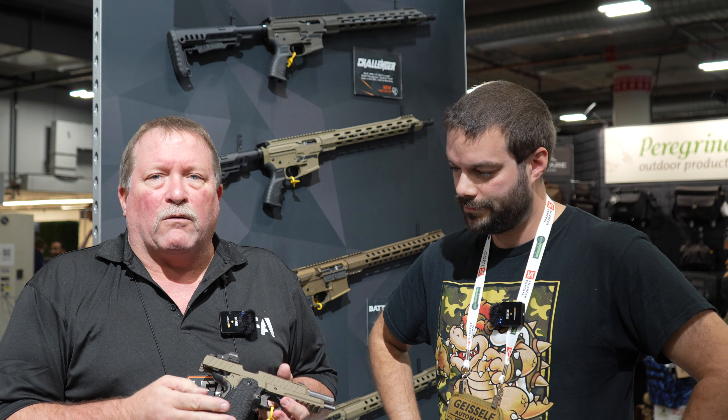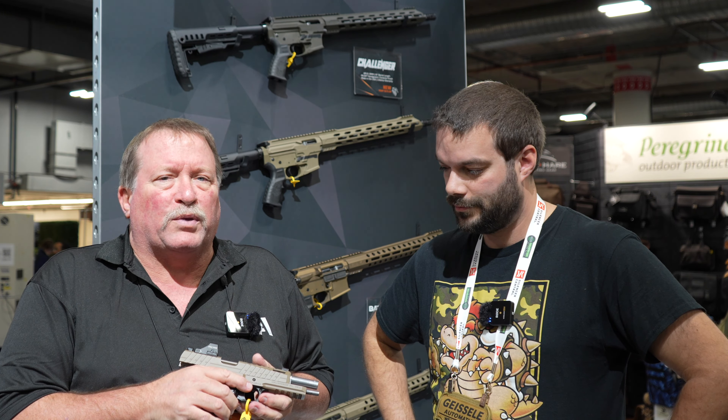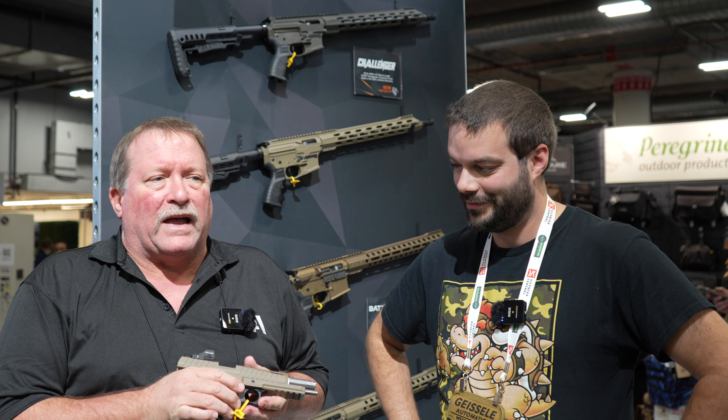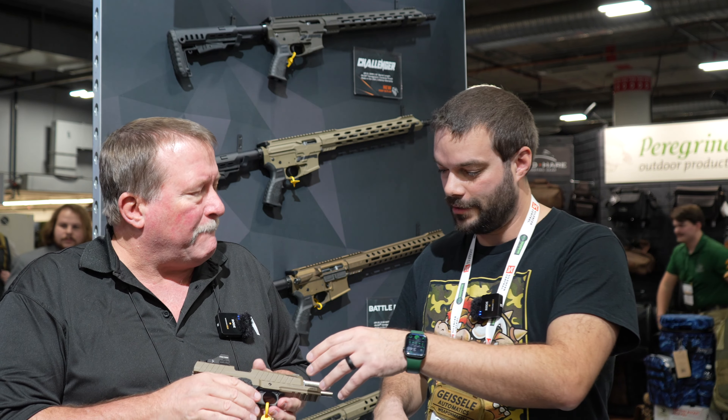Right now we're looking at different magazine options because 2011 magazines are a hundred dollars a piece, so if we do those it's going to be hard to keep it under a thousand. We're looking at making our own magazines to keep that price point down.